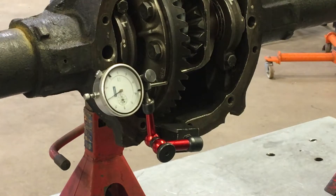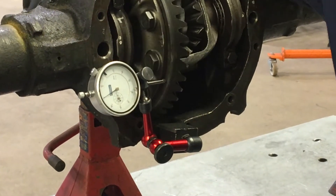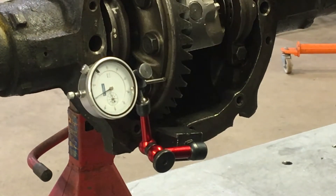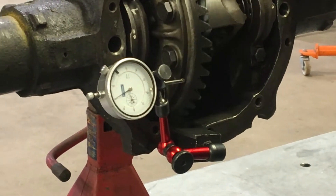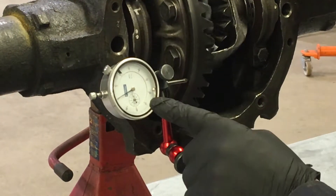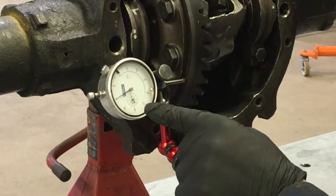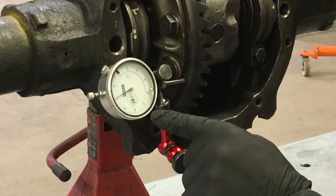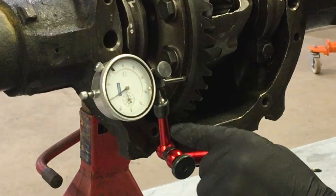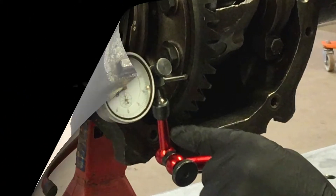Rotate the pinion gear until the crown gear rotates. Make sure you go around one full turn. Don't count little blips on the gauge because that's likely little indentations. Record your general sweeping motion — it'll go negative and possibly positive. Treat it like a number line and record the variation. Most specs fall between two to three thousandths of an inch.